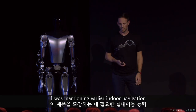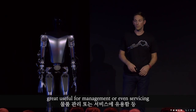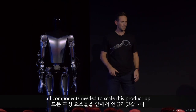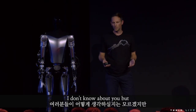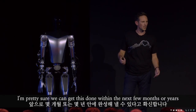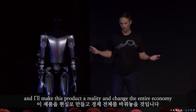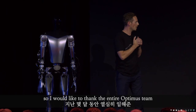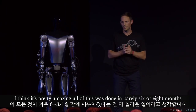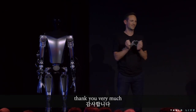As I was mentioning earlier: indoor navigation, graceful failure management, and servicing — all components needed to scale this product up. After seeing what we've shown tonight, I'm pretty sure we can get this done within the next few months or years and make this product a reality and change the entire economy. I would like to thank the entire Optimus team for their hard work over the past few months — all of this was done in barely six to eight months. Thank you very much.